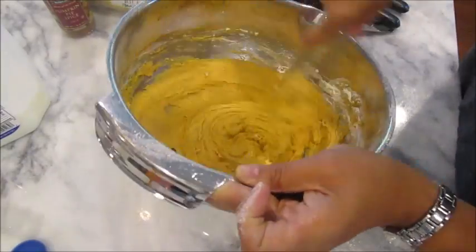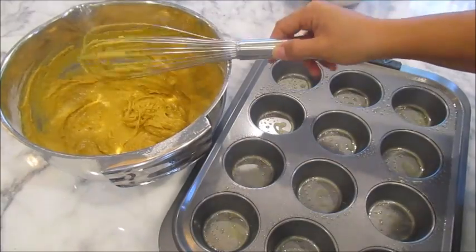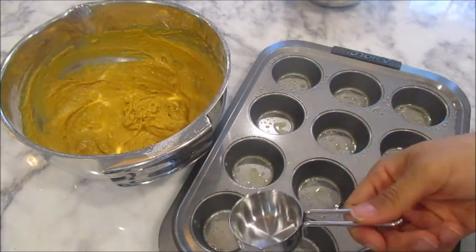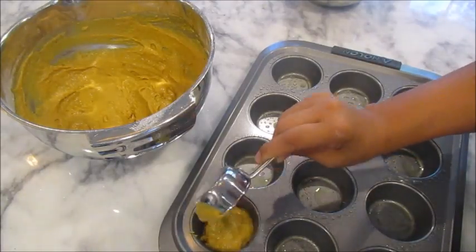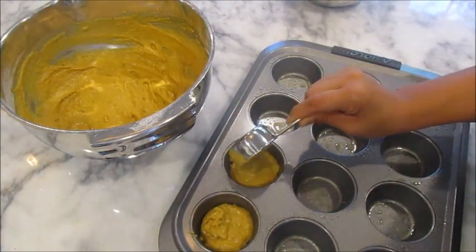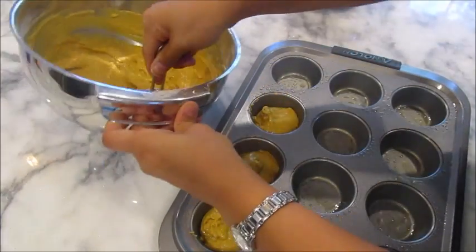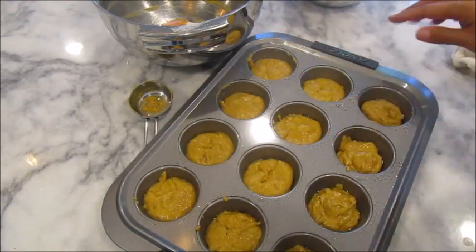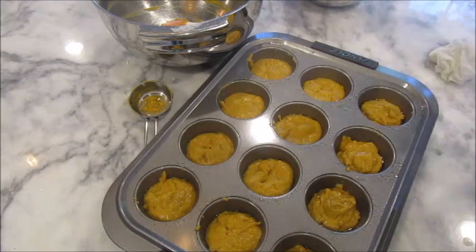I'm going to clean up and then start filling the muffin tins. The recipe doesn't specify how much batter per cup, so I tried a quarter cup in each one — but that turned out to be too much. I had to go back and take some out. I'd recommend starting with two to three tablespoons per cup instead. I like using a measuring spoon when doing any muffin or cupcake so each one is the same size, which keeps baking time consistent — especially important for Weight Watchers recipes.